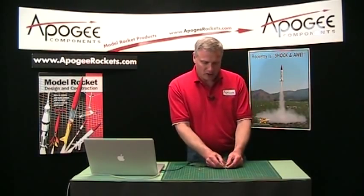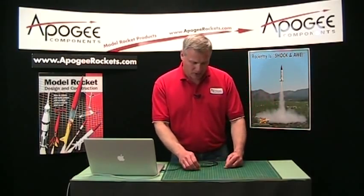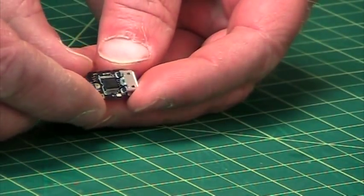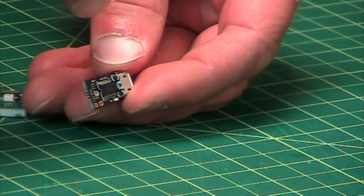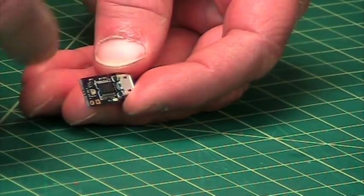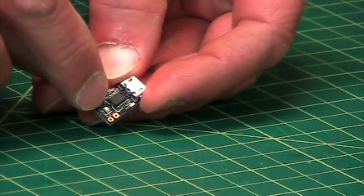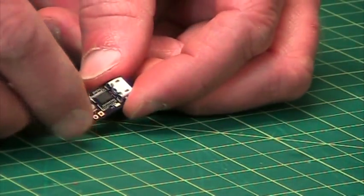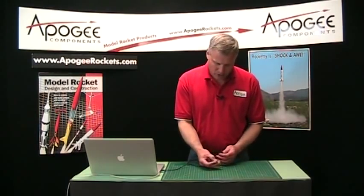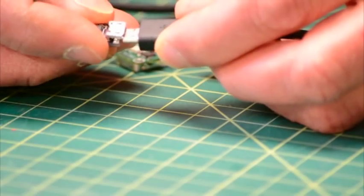Since it's a recording altimeter, we need a way to get the data off of it. Altus Metrum came out with this little tiny board, and this is a receiver, but it receives light. The altimeter blinks out light, this board receives light, and on the very front edge — opposite of where the connector is — is the photo sensor that receives the light. You're going to plug this into your computer using a micro USB cable.